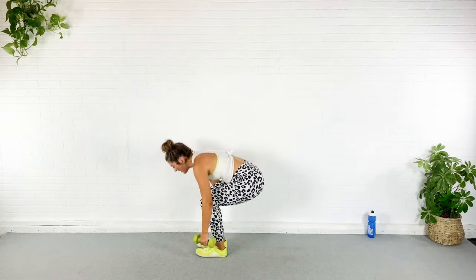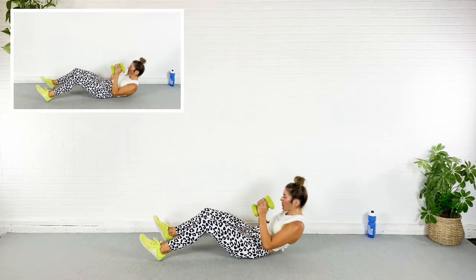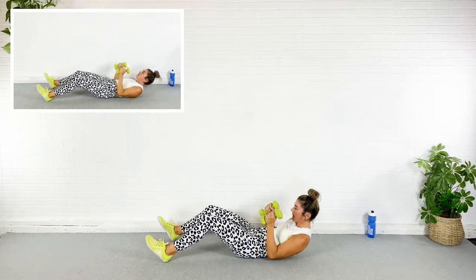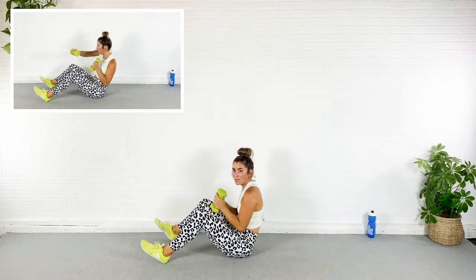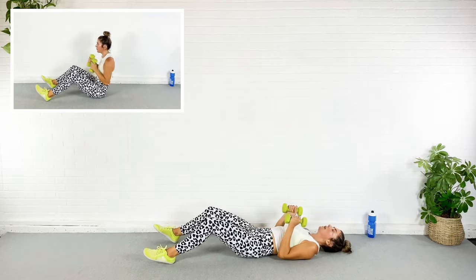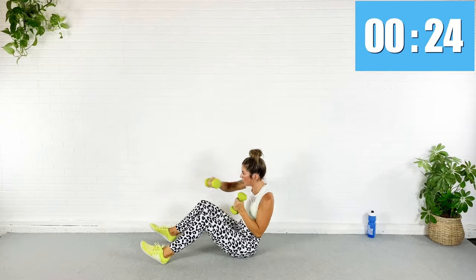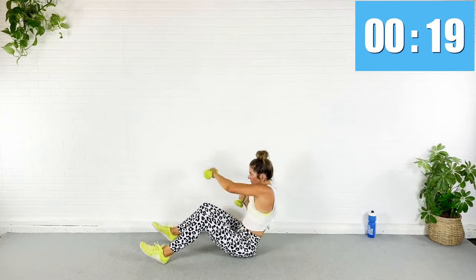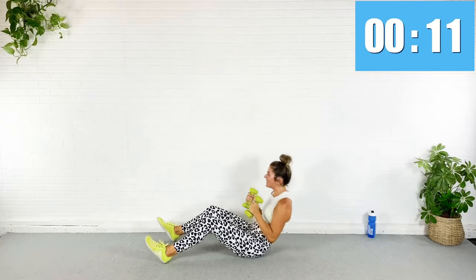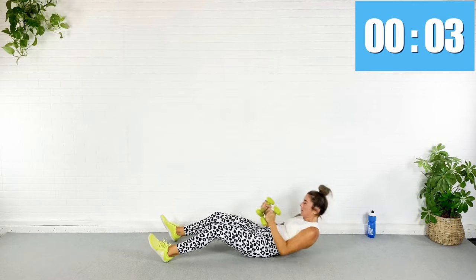Last circuit! Next exercise is down on the ground — we are going to do a sit-up with a weighted jab cross. I'm going to crunch through my legs and throw a jab cross, back down. If you can't get all the way up, just go as high as you can. You can use the dumbbells as a little momentum, or tuck your feet under a couch or chair. Here we go — up, down, up, down. Use your breath — exhale on those punches.